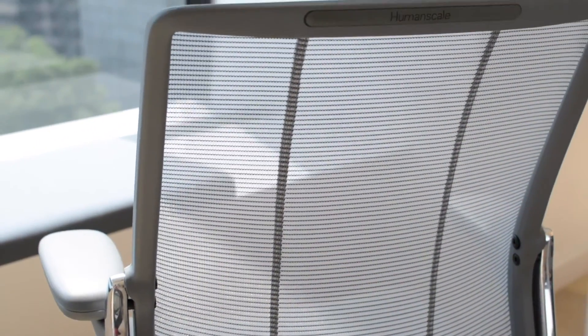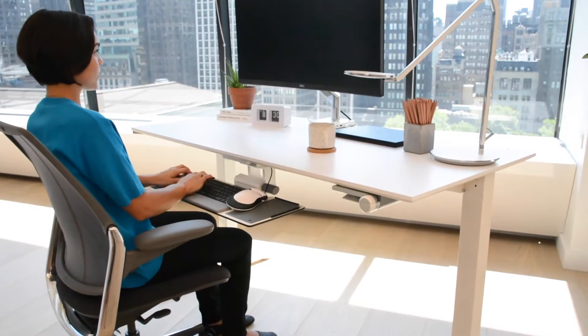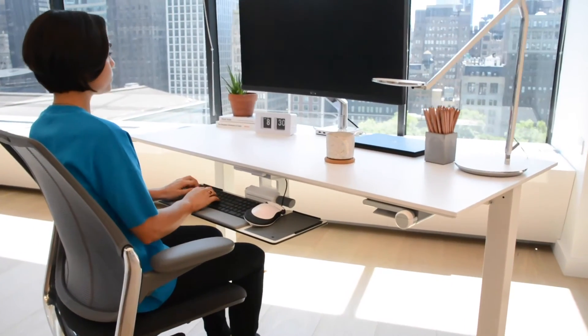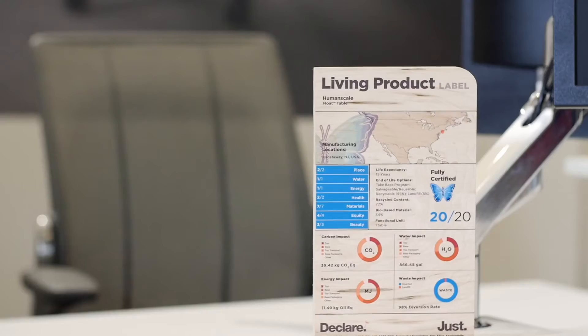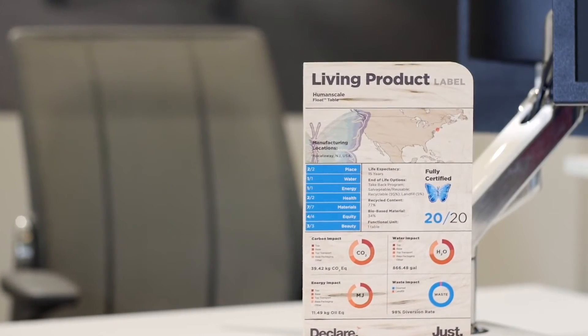Smart's modular components, together with its lightweight, high recycled and recyclable content, make it a shining example of sustainability. In fact, it was the first product to meet the stringent 20-petal criteria and become Living Product Challenge certified.